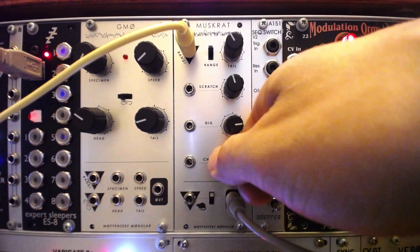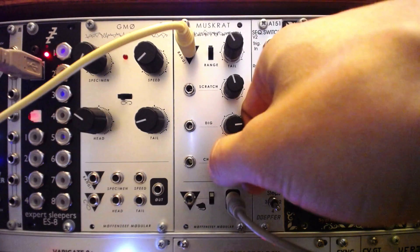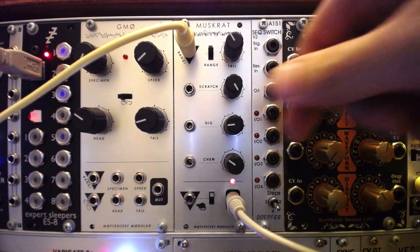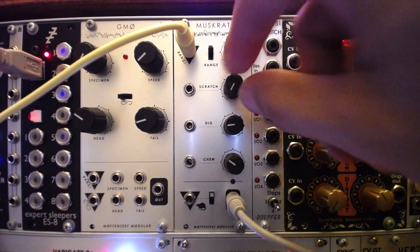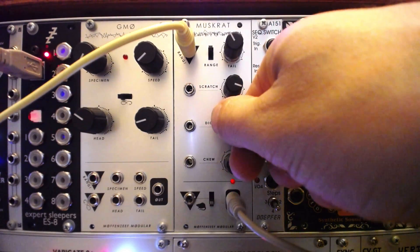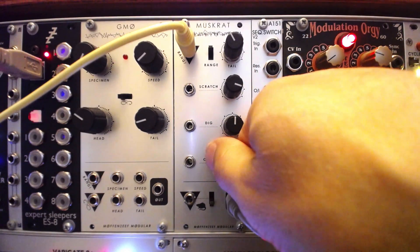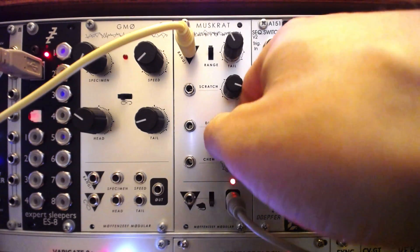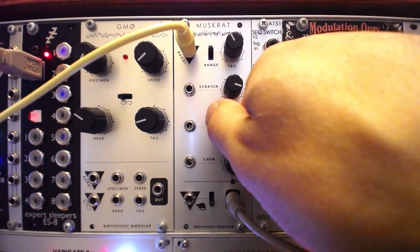The grimy phase modulation chip, indicated with a P, starts with either a rough triangle or thin sawtooth wave shape, selected by the muskrat switch. The scratch knob acts as a bit shifter, squashing the wave shape and generating some gritty high frequency. The Digg knob shifts the phase, resulting in what sounds like frequency doubling or increasing octaves.